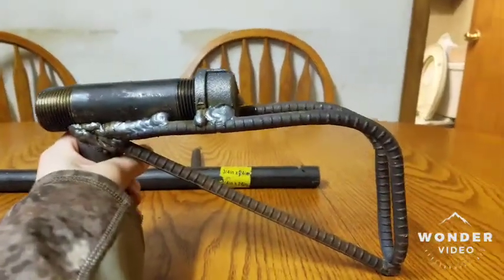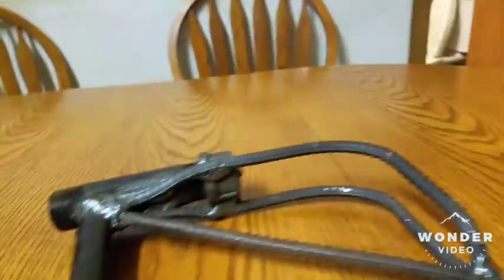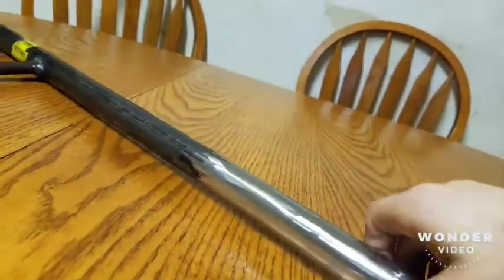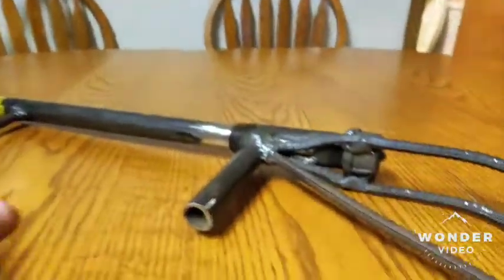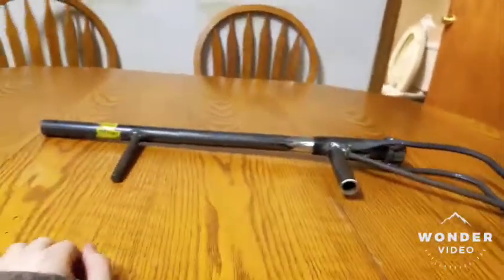All right, that's what it looks like now. I'll put it all together for you and show you how it looks. So we've got this now — looks pretty good.